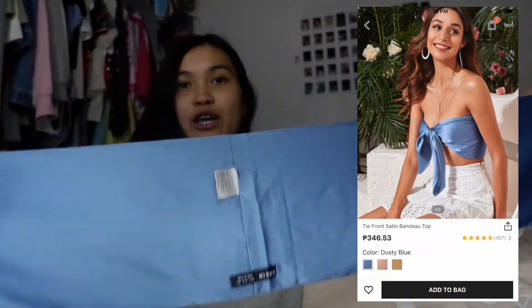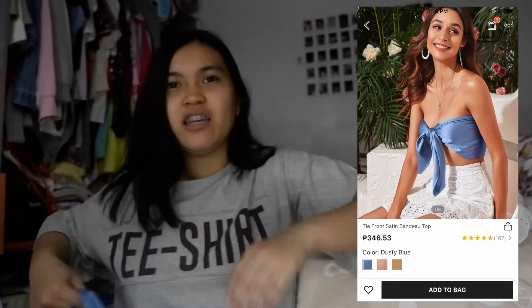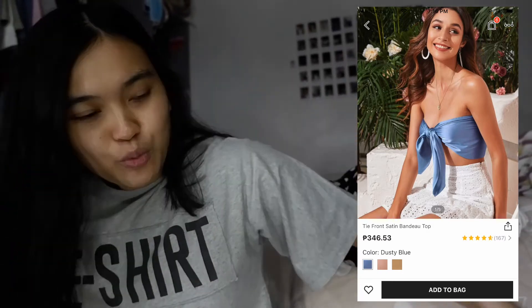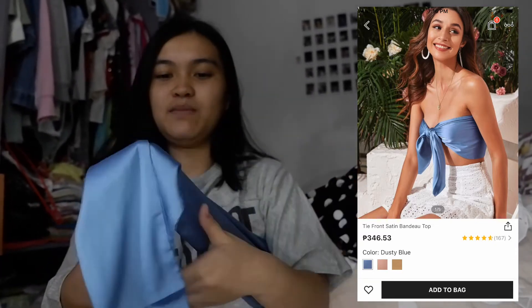Next is this one — you tie it yourself. It's ideal when you go to the beach. You have to tie it like that. It's really cute and it's made of satin — it's really nice.